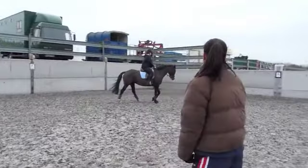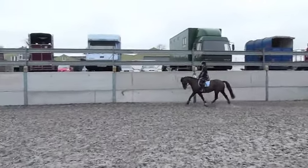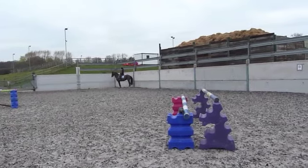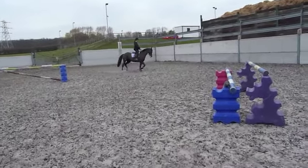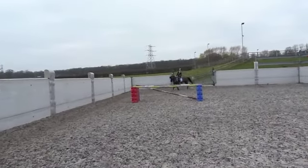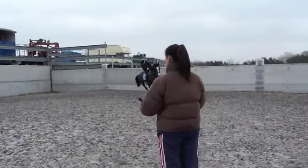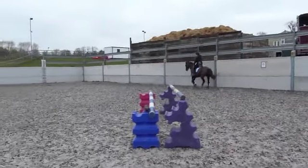Right, let's have it once more. Okay, good canter now, that's it, that's better, looking at your jump, looking where you're going. Once more. You've either got to keep her short and keep her coming — keep your leg on to keep her going — or you need to ride forward. But you've got to do something.